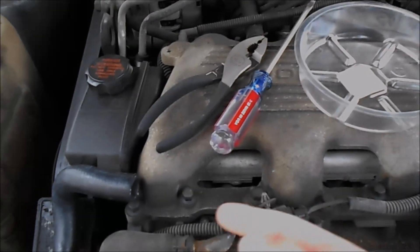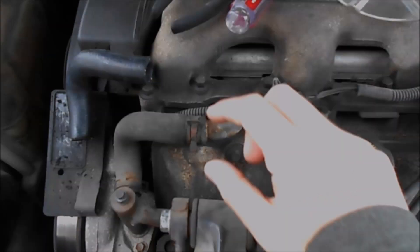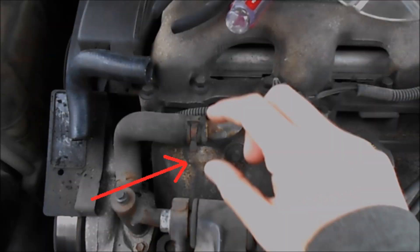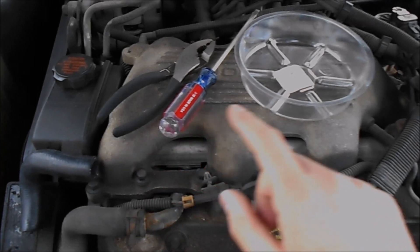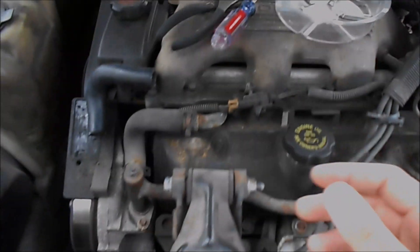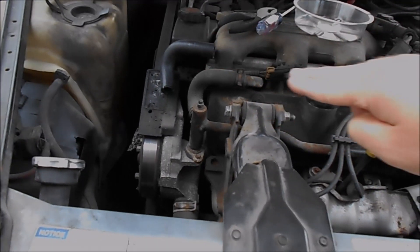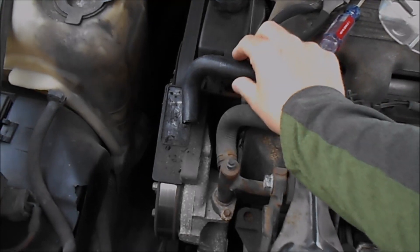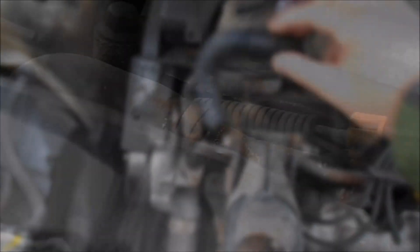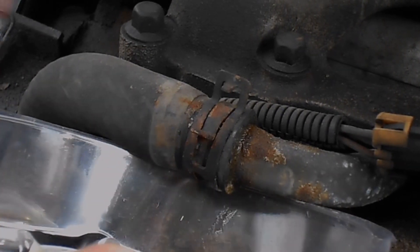All right guys, so today we're going to be changing our radiator bypass hose and I'm going to freeze frame it right here. It's been leaking right at this little joint right here. You can see some of the buildup right there at that arrow. So all this job is going to take is some pliers, a screwdriver, and maybe a drain pan. And also a rag.